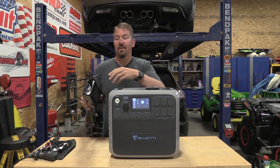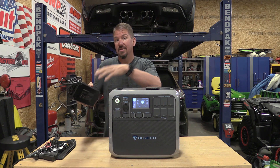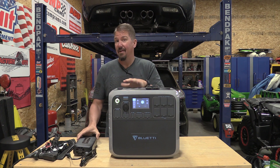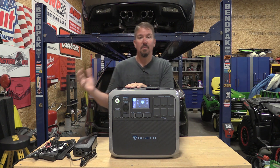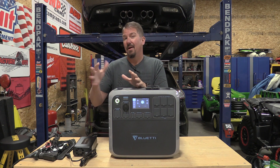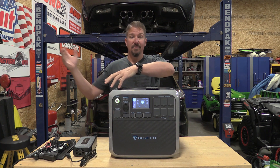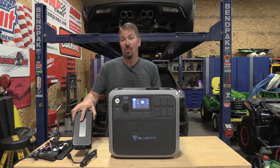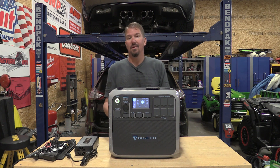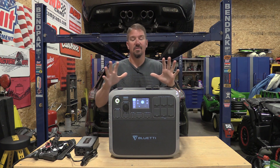This unit will charge via solar, via wall, or both simultaneously. Plugged into the wall, it takes about five hours to charge. With 700 watts of solar it takes about four hours. With solar and wall charging combined you can get it done in about three hours. You can also plug it into a car while driving — that takes 12 to 14 hours. There are a million ways to charge this.